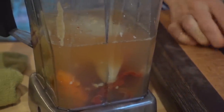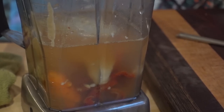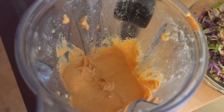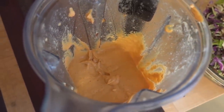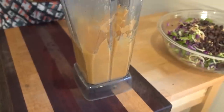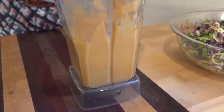And then that's it! We'll give it a little taste along the way to see if we want to add more salt or anything else. It's this easy — literally just toss, cut, chop, peel, and throw it in. The dressing's all done. It tastes amazing.